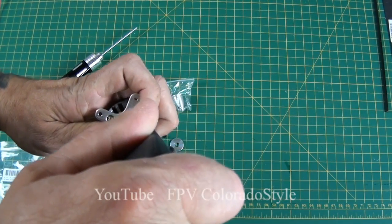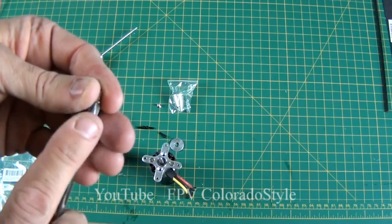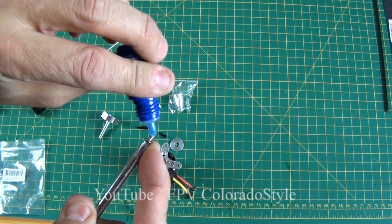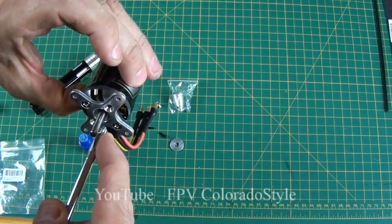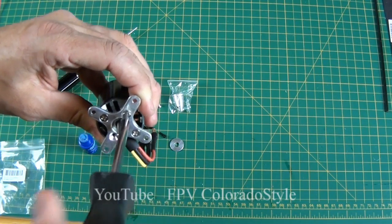When you do these, just put them on just kind of snug. You don't have to be too tight because they're going to be facing the fuselage. It's impossible for them to work out, but you would want to prevent them from vibrating loose and vibrating your whole fuselage and ruining your video. That's the reason I'm putting them on with the Loctite — just put them on light snug.